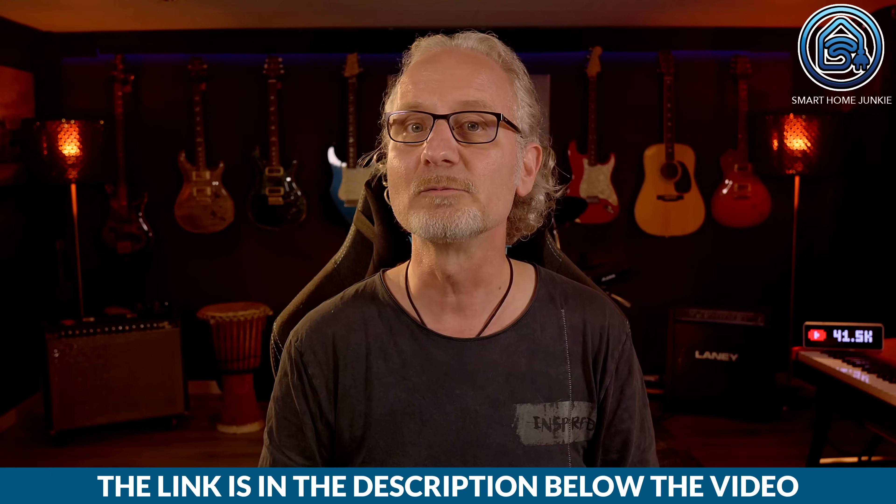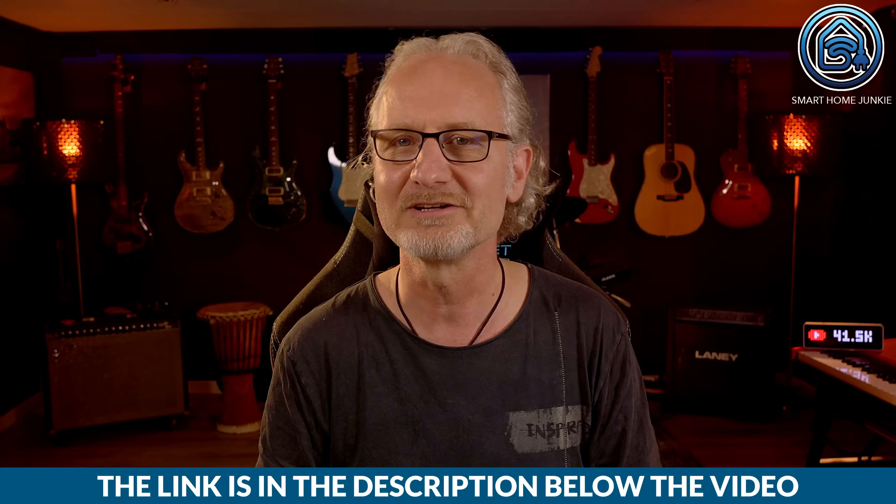Writing this blueprint took quite some time and it can be downloaded for the price of a cup of coffee via the link in the description below. Using the blueprint will save you a lot of time and frustration, and in the meantime you help me keep my channel alive. Furthermore, you get free lifetime updates for this blueprint.